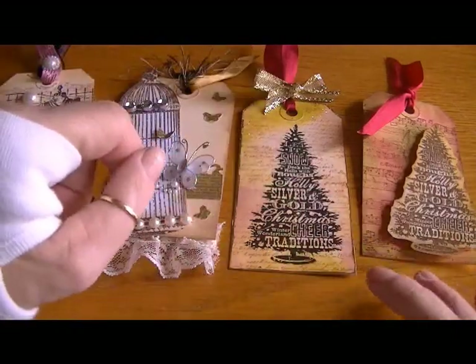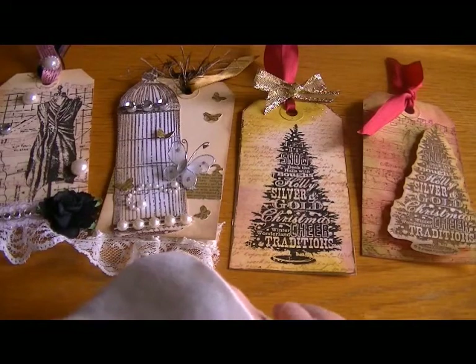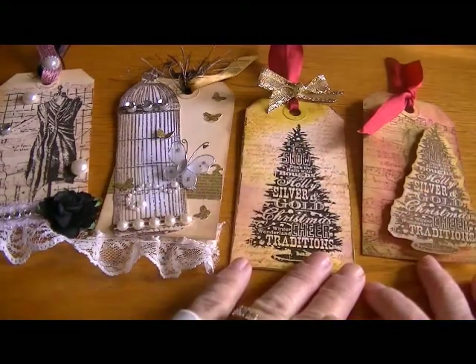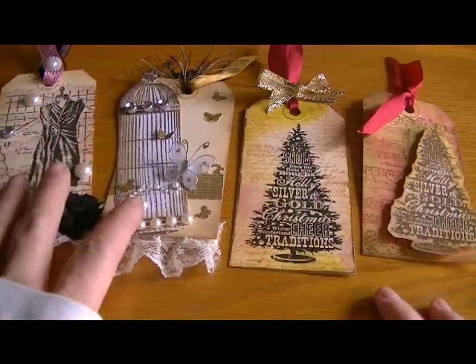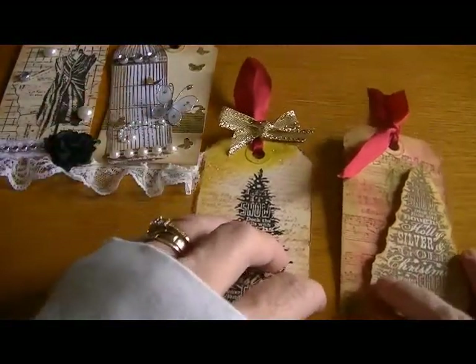Hi ladies, it's Karen and I have a few tags I thought I'd share with you. I made a couple of Christmas ones and then a couple just-for-fun pretty ones, so I'll show you the Christmas ones.